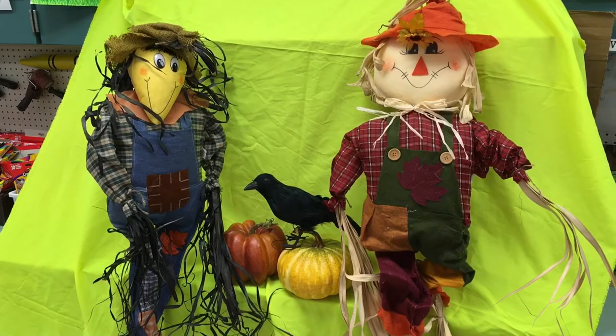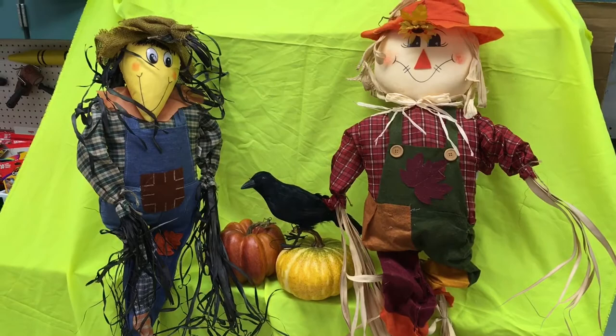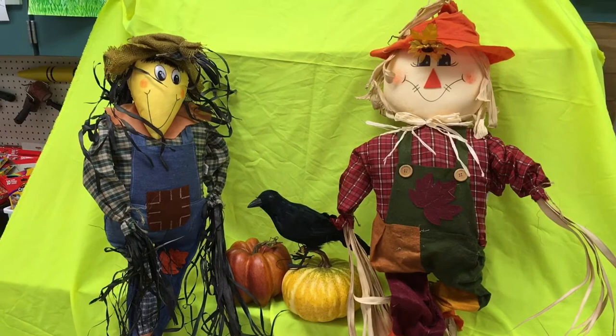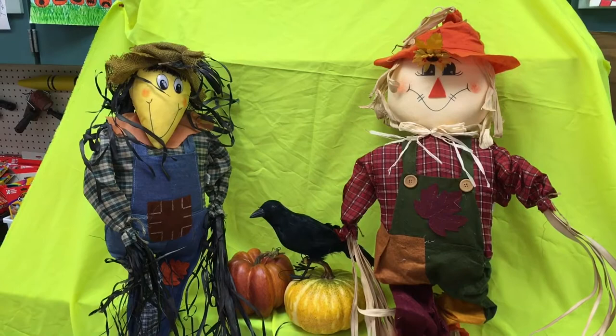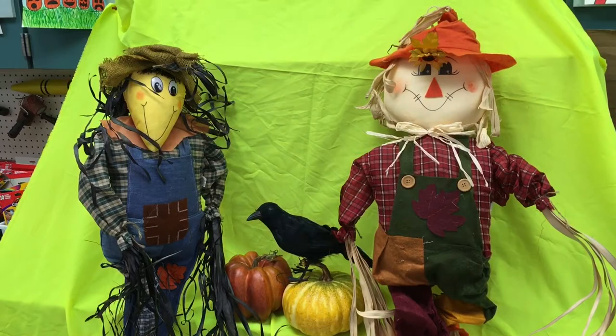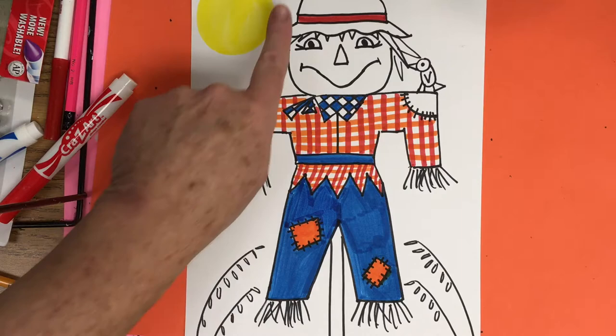Welcome friends to the Art Lady Channel. Today we are going to be doing Scarecrows. I have some kindergarten kids here who are going to draw along with us, and then I'll show you their art pictures at the very end of the video. Today we're going to learn to use simple shapes like triangles, circles, squares, and rectangles, and we're going to use lines to make patterns. I hope you have fun making your Scarecrow.